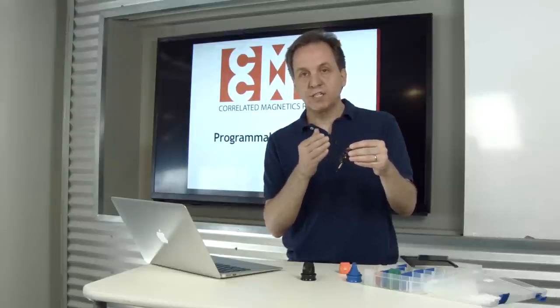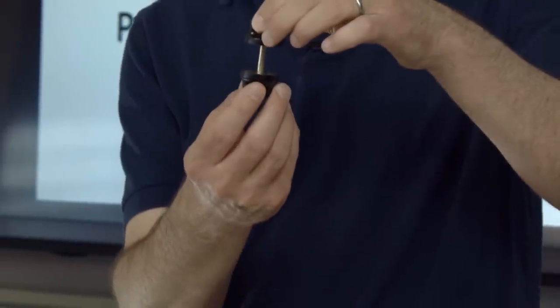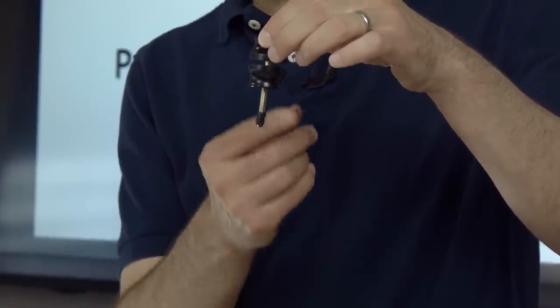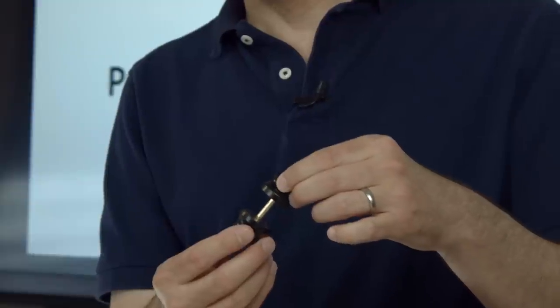There's a range of polymagnets in the polymagnet catalog that exhibit this functionality, but that rest at different distances, that exhibit different forces for attract and repel, and come in a range of shapes and sizes.